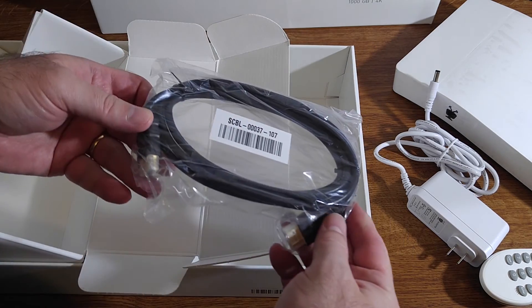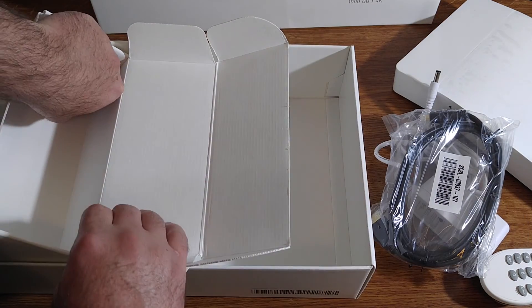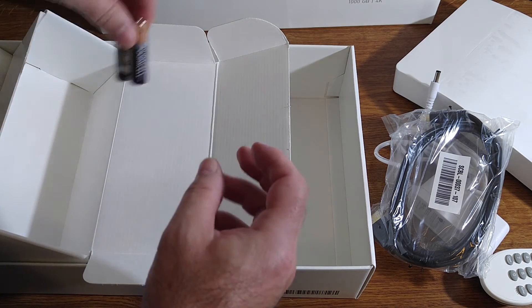They have included an HDMI cable — very nice, we always appreciate that. And they've given us batteries for the remote so we don't have to worry about getting our own.